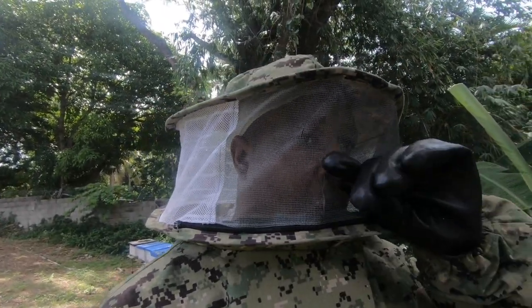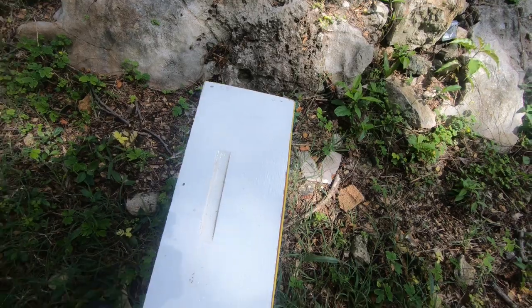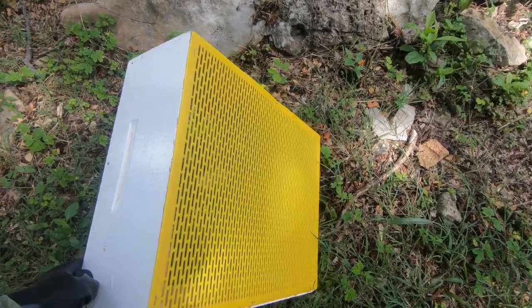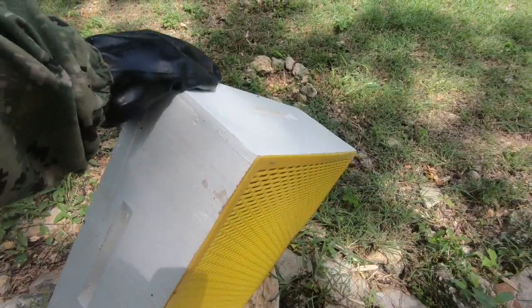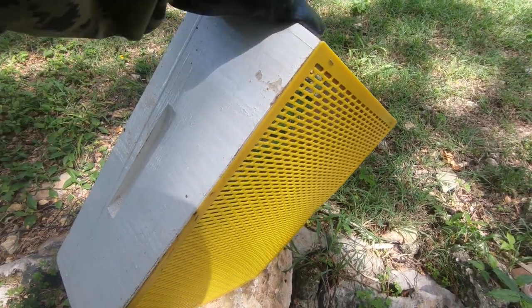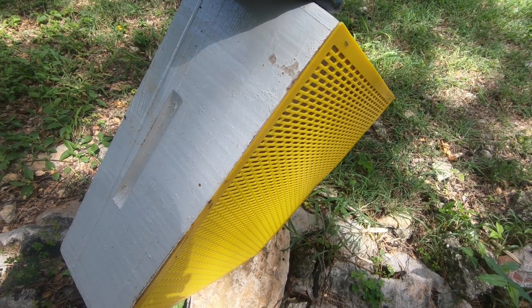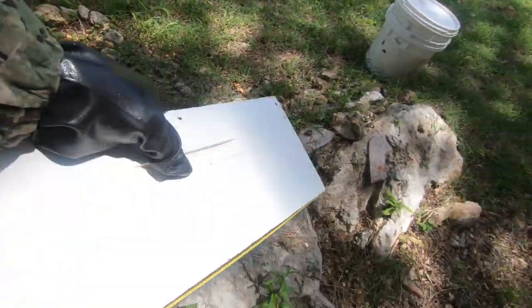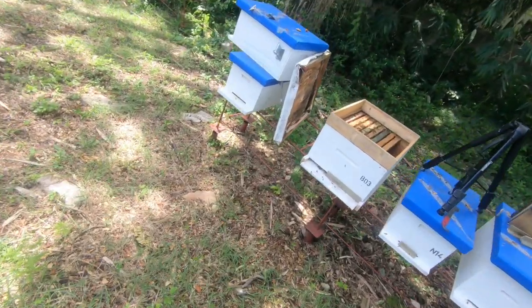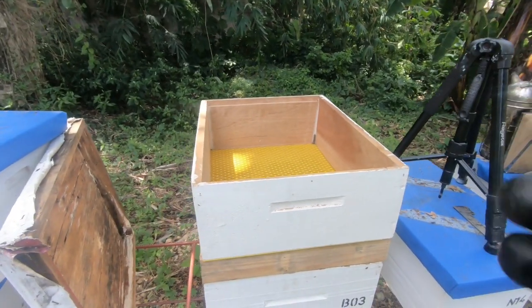You might be wondering how I'm going to be shaking nurse bees into that box without shaking the queen. This is one of my essential items for beekeeping when you're managing multiple hives. This is a super with a queen excluder stapled onto the bottom of it — this is considered a shaker box. It allows me to place it on top of a hive, shake frames of bees into it, and not worry about the queen going in. If she does get shaken in, I'll be able to spot her and put her back into the original box. Very useful tool, also used in queen rearing.